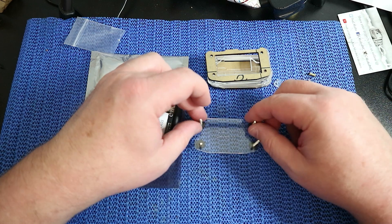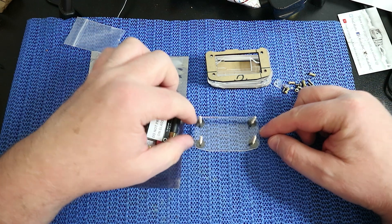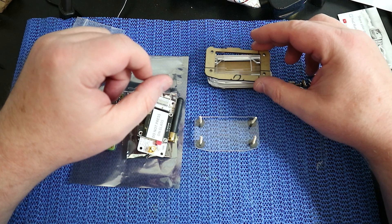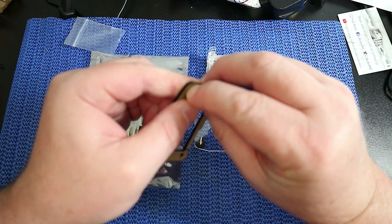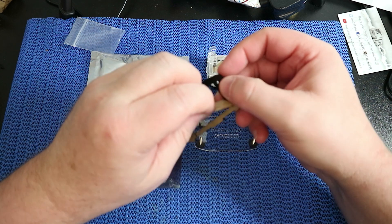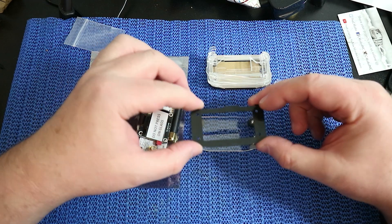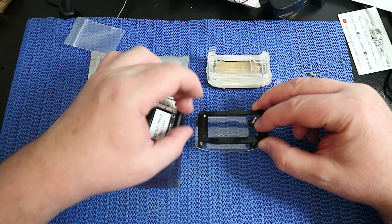Once you've done that you'll end up with this little porcupine like so. Then you're going to need to look at the instructions and it will tell you the next level, which is this black layer. You now need to peel this bit of paper off - it's a very tough bit of paper. Just peel that off like so, and you can see there's a bow around the front, and you simply put that over the top.